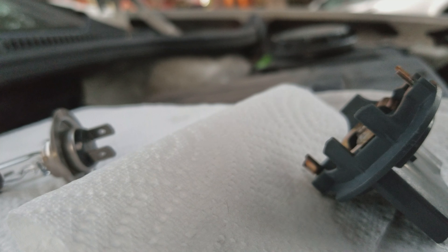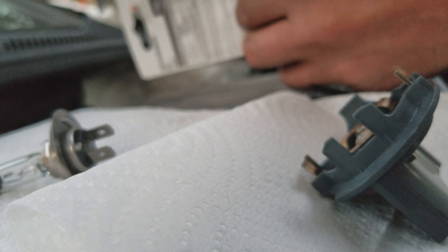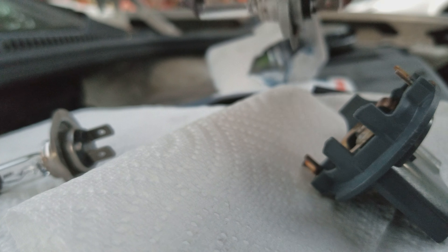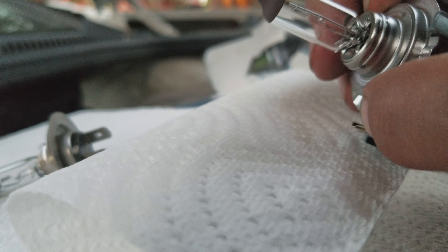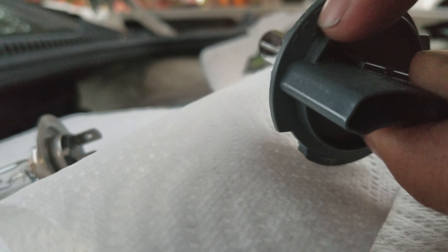Now for the new bulb, we're gonna be very careful not to touch it. Open it up — you don't want to touch the glass, you don't want to get the oils from your hands on it. I'm just touching the metal part, then I'm gonna take it and very carefully slide it in. When you're putting it back in, there's a tab at the top.